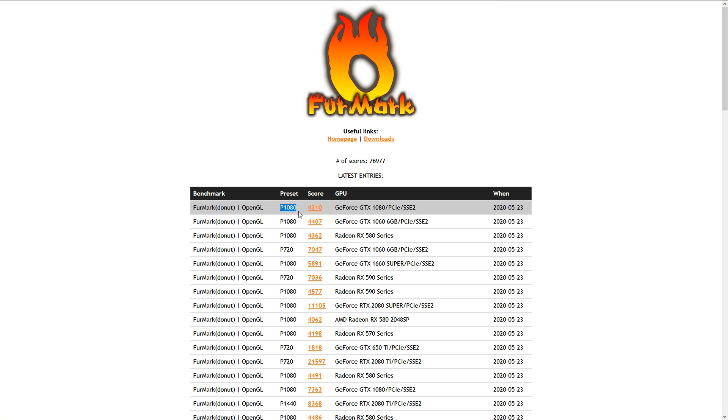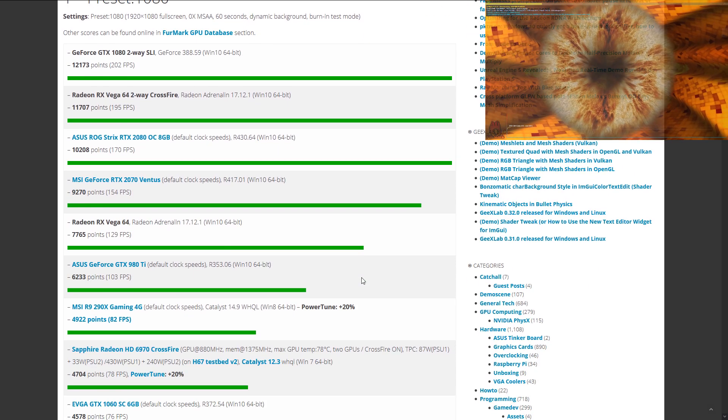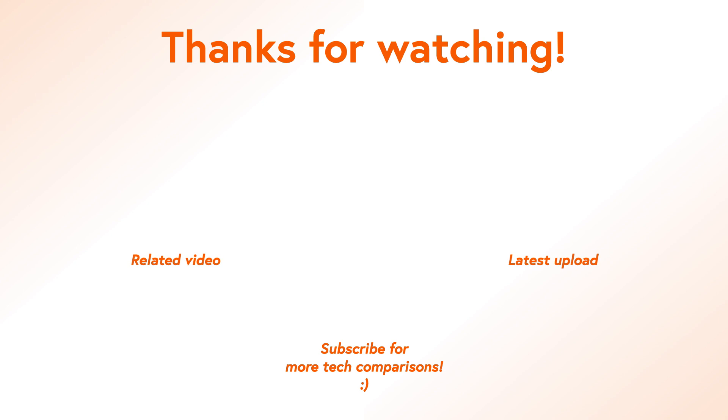To wrap things up, my score on my GTX 1080 is 4318 points. It's not the best but also not the worst. What score has your system achieved? Leave a comment down below with that score. Like this video if you liked it, and don't forget to subscribe. We'll see you in the next one.